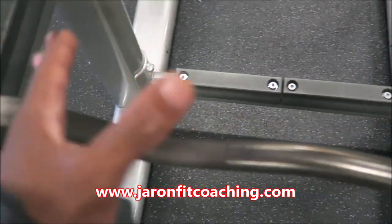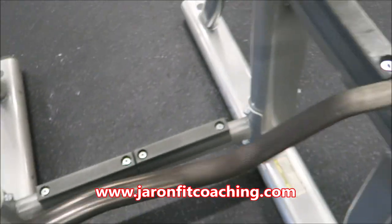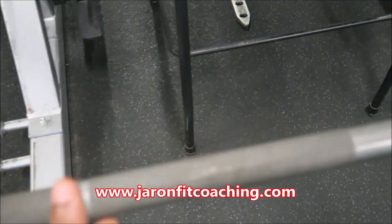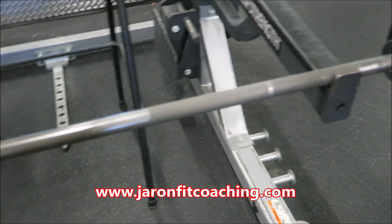So if you've already got some nice, juicy forearms, use the camber bar. But if your forearms are lacking, then you need to be using the straight bar. And if you already got good forearms, then use the other bar.